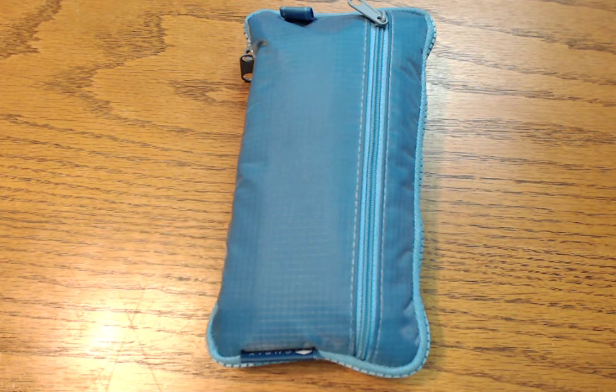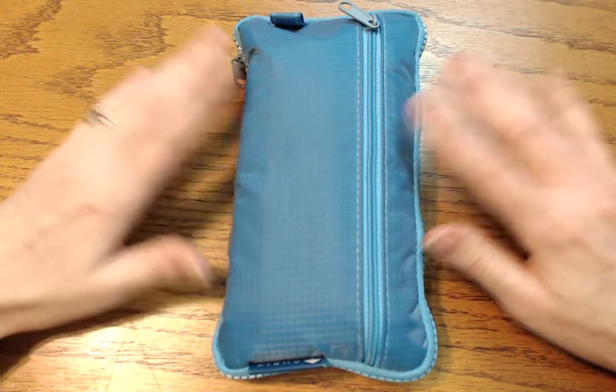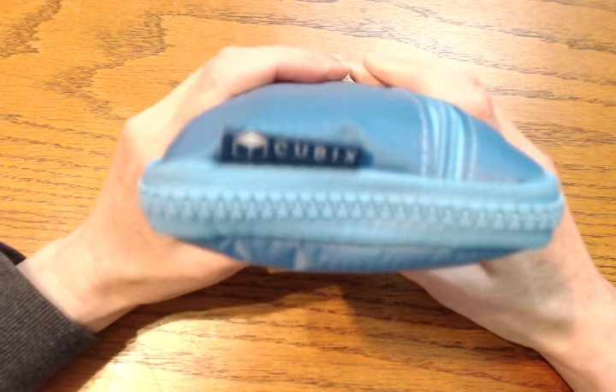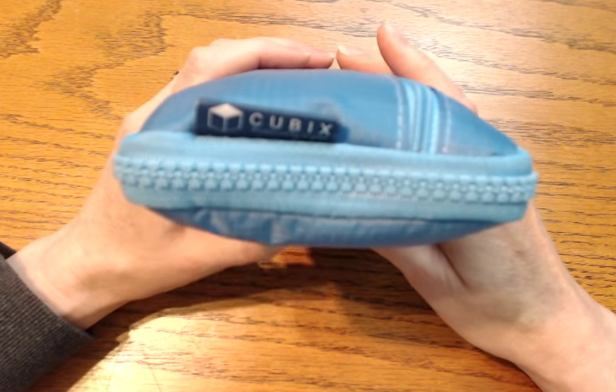Hi everybody! I wanted to talk about multi pens today, which are some of my favorite pens in the entire world. I haven't shown you my collection in a while, and I don't want to say it's grown, but it definitely has changed a lot. I've gotten rid of some and acquired some other ones. My rule of thumb is that they have to fit in the case, and fortunately they all still fit — though as you can see, it's getting pretty chunky, which is my sign to pare down just a little bit.